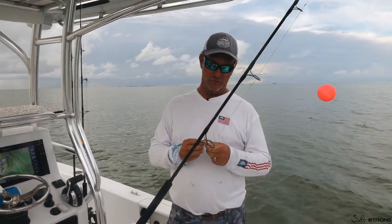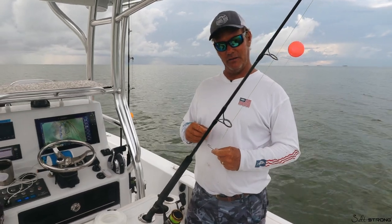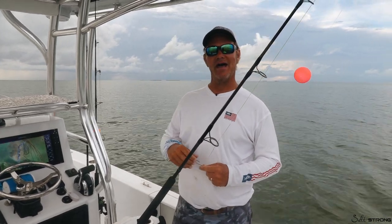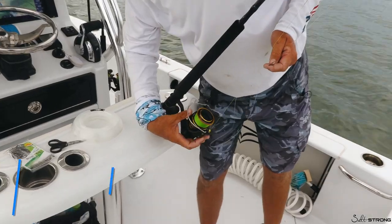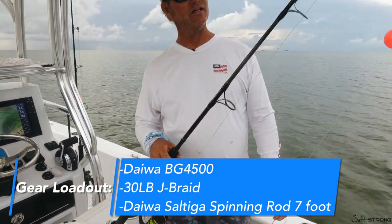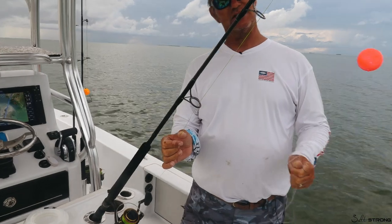Traditionally we fish a spinning rod when drifting crabs, so that you have the ability to also cast if you see fish floating around or if you don't have a very strong drift — it allows you to get some separation from the boat. Captain Hollywood's favorite outfit is a Daiwa BG 4500, fishing 30-pound J-Braid on a Daiwa Saltiga spinning rod, seven foot, standard issue. With braid, we always tie a double line — you can see a nice bimini twist here, about two and a half feet long.